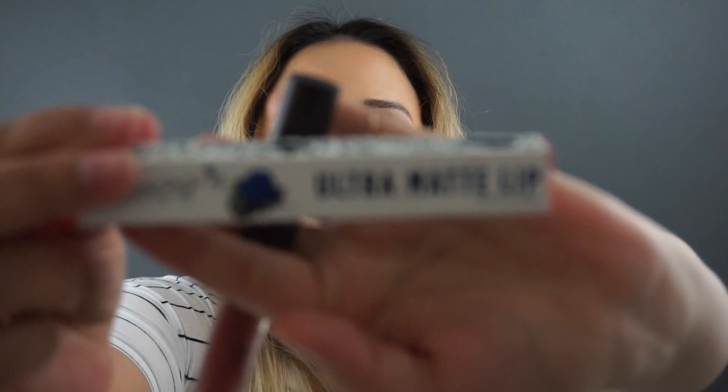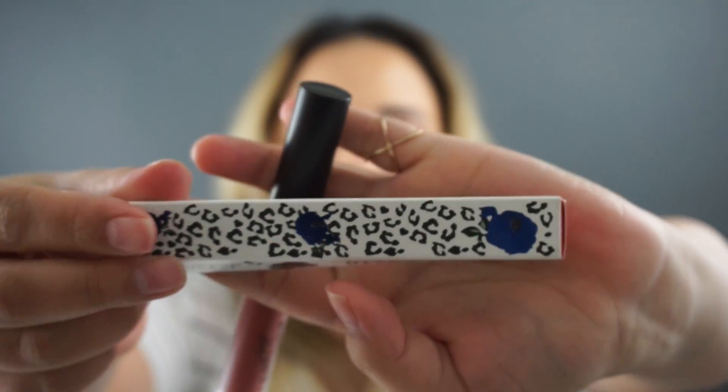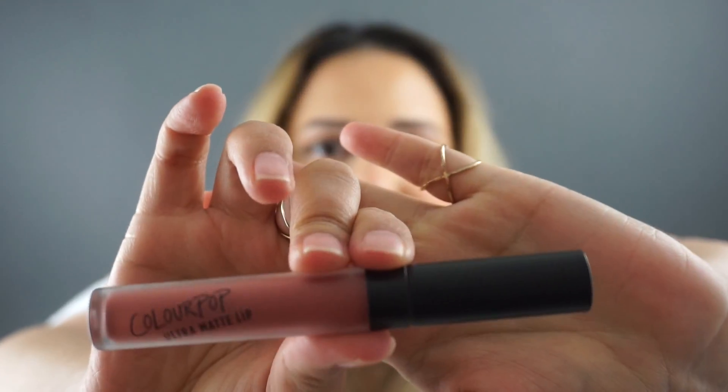The next one I'm pulling out is also a ColourPop lippy — it's an Ultra Matte lip and it came in this cube box. I feel like it's themed for a reason but I can't remember why, but it's super cool. It also came in this cool tube with different packaging than the other ones. I picked this one up because it had really good reviews.